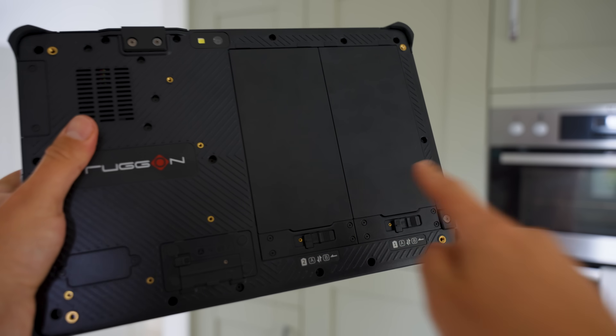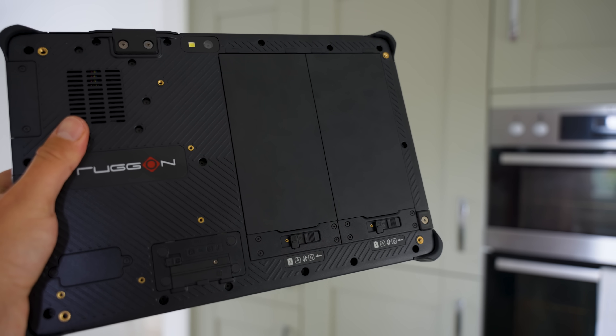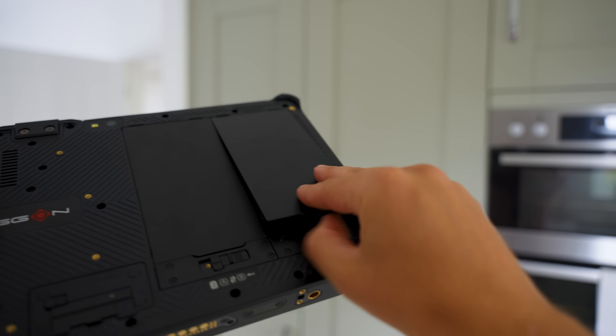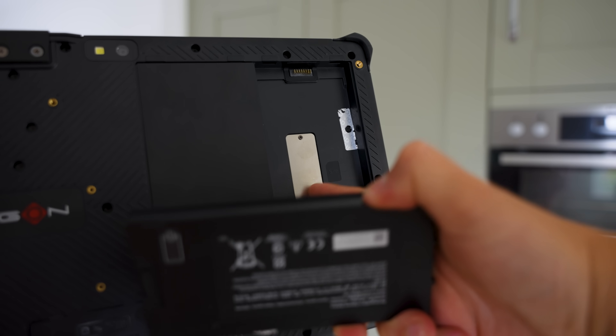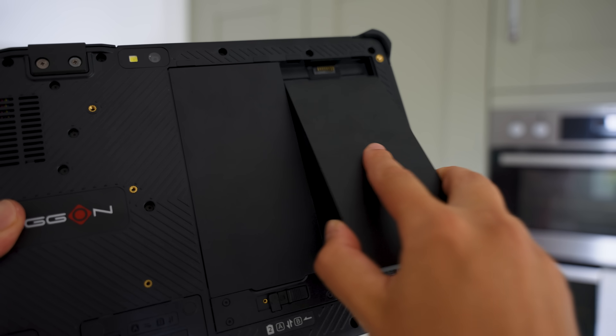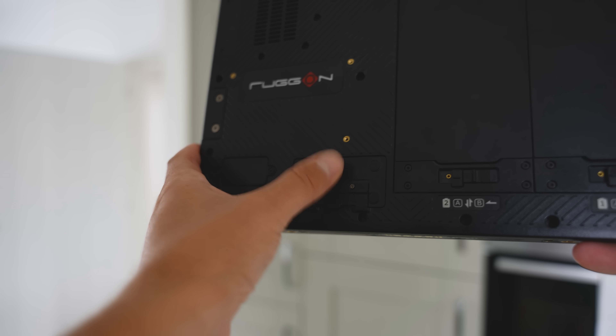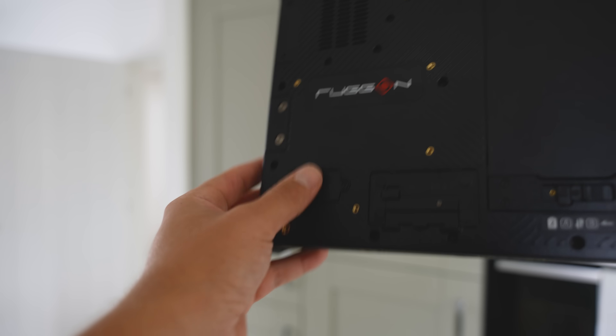On the large back panels, we've got dual hot-swappable batteries that provide 2935 mAh capacity, and they also support fast charging. Slot one also has a micro-SIM slot under the battery, and it also supports eSIM. Over here we also have a quick-remove SSD, as well as an expansion slot.